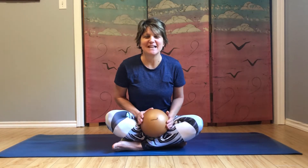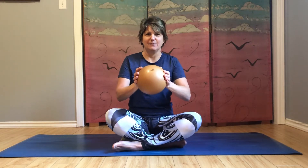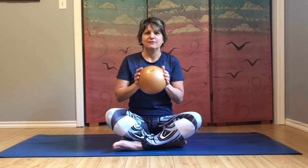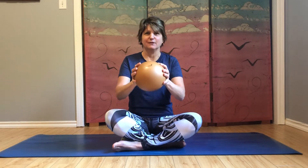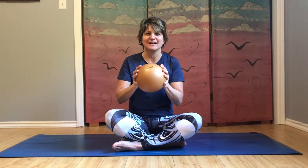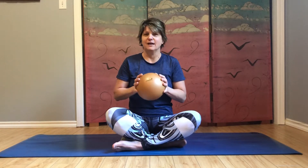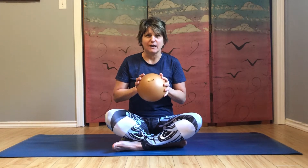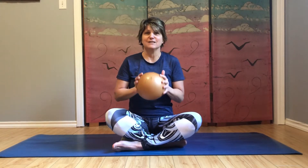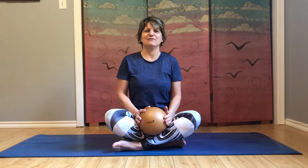Hi, welcome! Today we're doing a mat workout using the gold Yamana ball. If you have another type of Pilates ball or fitness ball in a similar size, feel free to use that as well. I love Yamana balls — I use them for body rolling, rolling out muscles similar to foam rolling, and they're also a great prop for fitness, which is what we're going to be doing today, working the whole body. So let's get started.